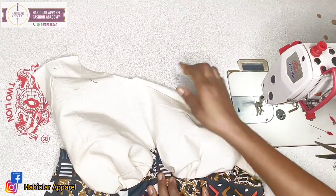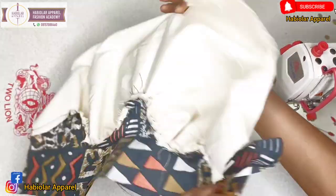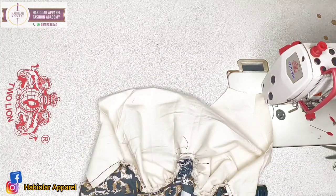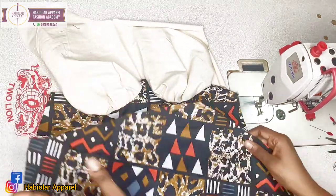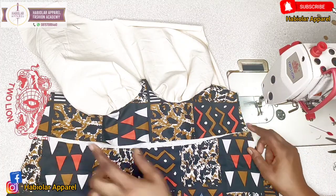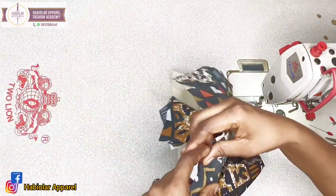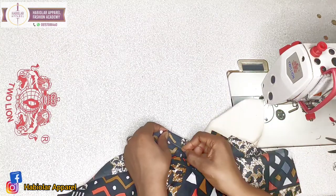I am done joining. Can you see? The inside part will be called the lining. Let's continue with the class. This is the remaining down part. When you are done, just flip it like this. Make sure the notches align — can you see my notches aligning?